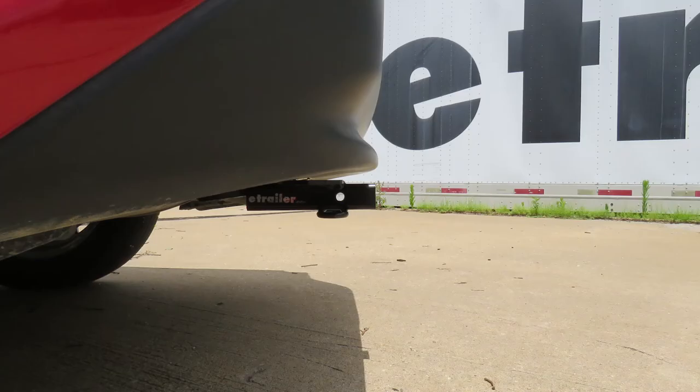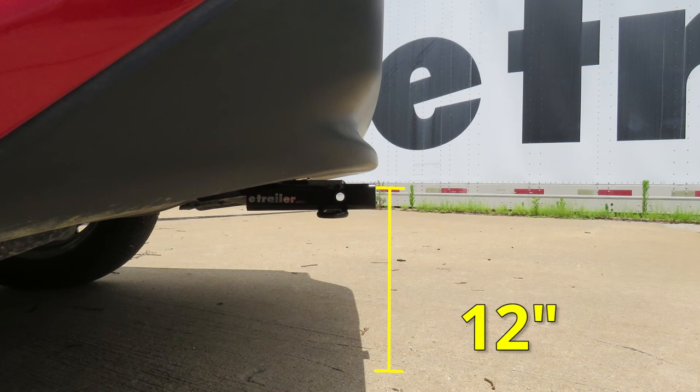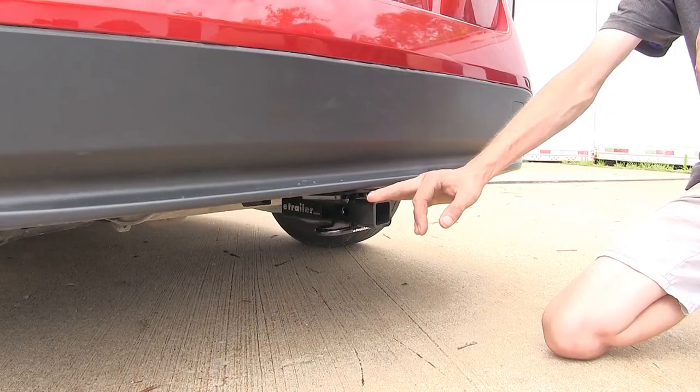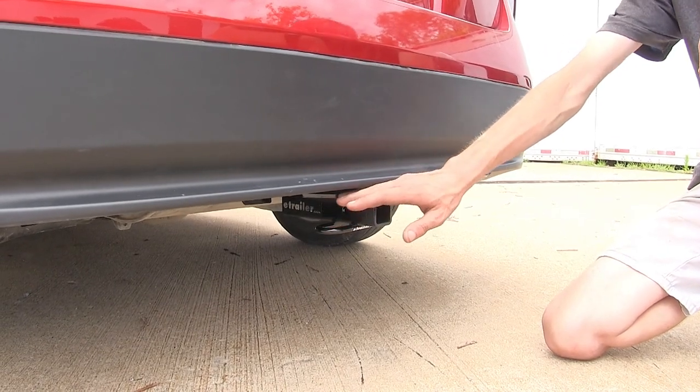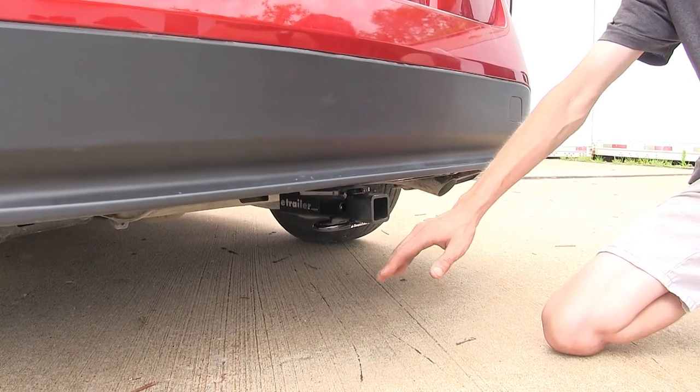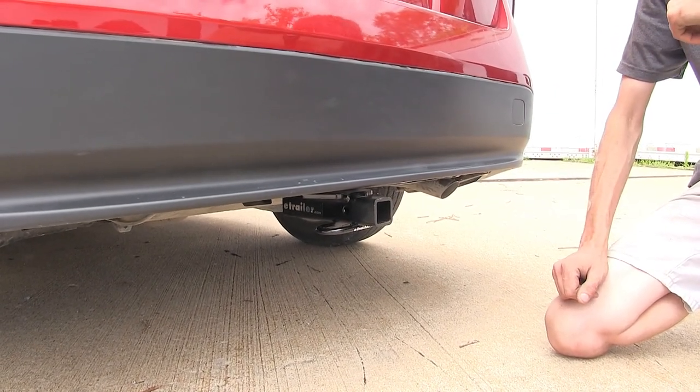Now, after a few measurements to better assist you in choosing any hitch-mounted accessory you may need, such as a bike rack or a cargo carrier, you're looking at about 12 inches from the ground to the top of the inch and a quarter receiver opening, and about 3 inches from the center of the hitch pinhole to the rearmost part of the back bumper.